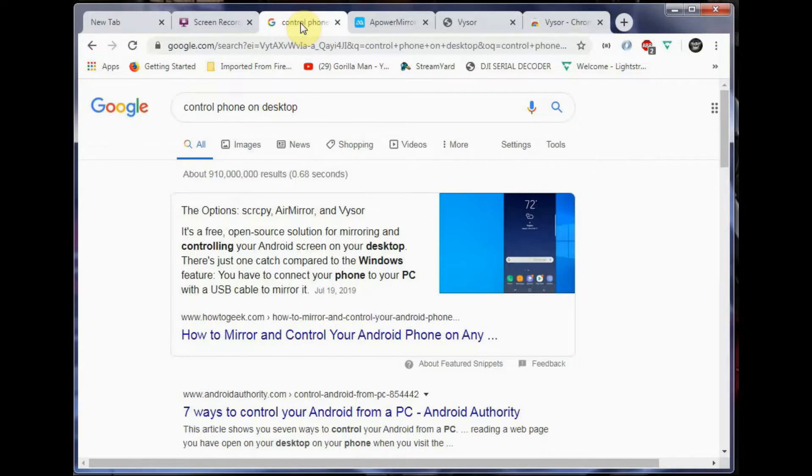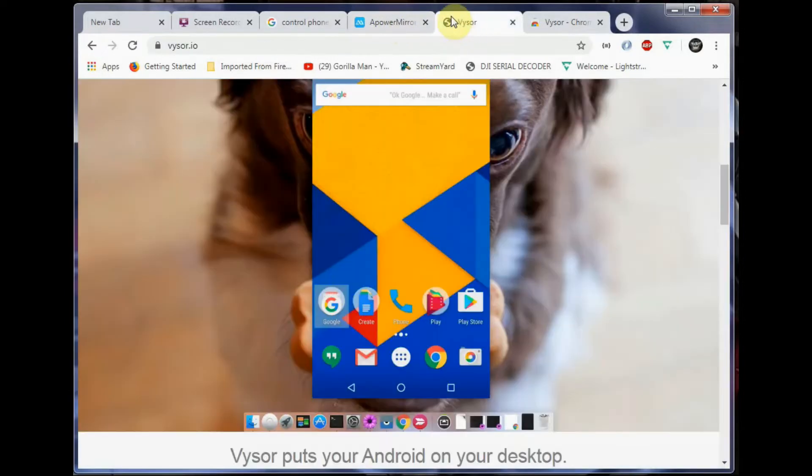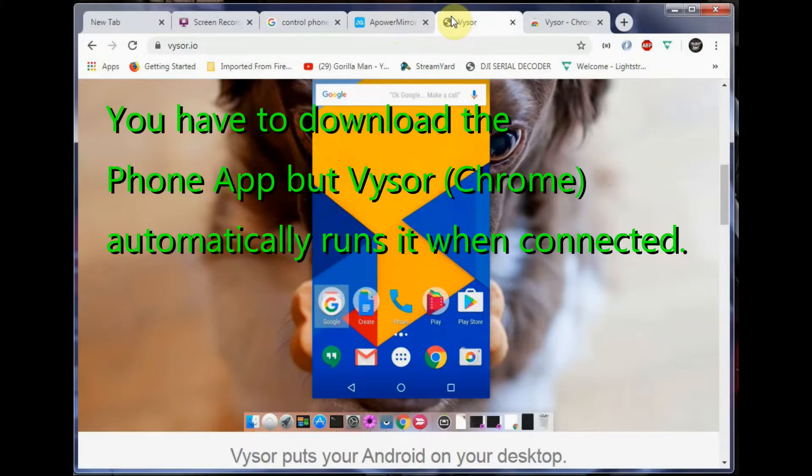I looked around and found three options: Scrcpy, AirMirror, and Visor. I looked at AirMirror — it works better on Windows 10, it's a phenomenal piece of software, but you really do have to buy the license. Being cheap, I went with Visor. It's a freebie, it works great, though it does have ads — a pop-up comes up and you just back out of it and continue on.